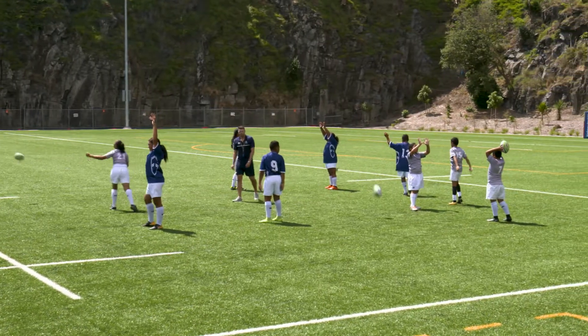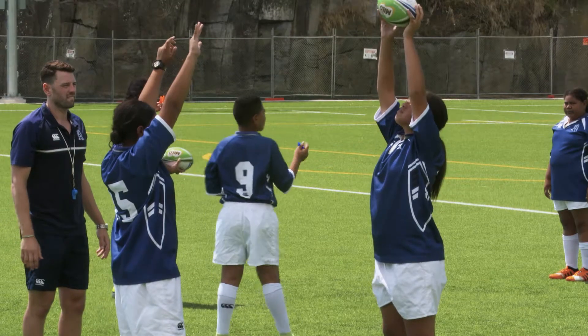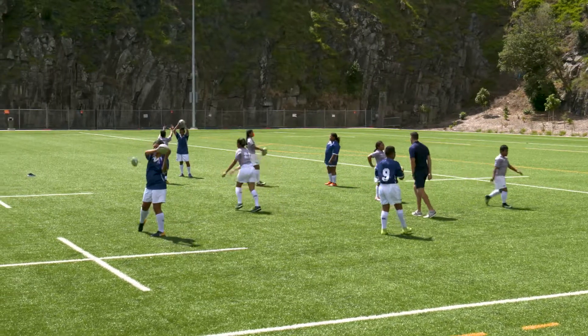The aim of overhead catching in pairs is to teach players to catch the ball above the head. Place players in pairs, one ball between two. Players' arms are outstretched overhead, throwing the ball to each other.